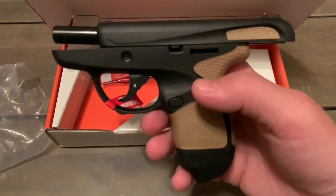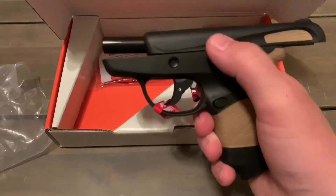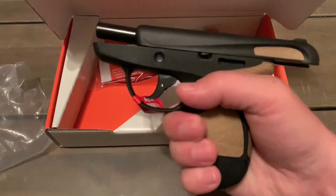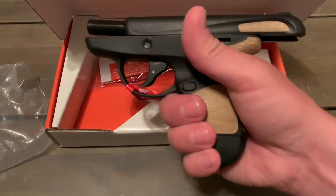I did go with the tan coloration because it matches my G2C. They had an all-black one and I almost got it, but I thought, let's stick with the color theme. Anyway, kind of a neat little gun — it's pretty tiny. I like the way they designed this magazine because my pinky kind of sits right on there.